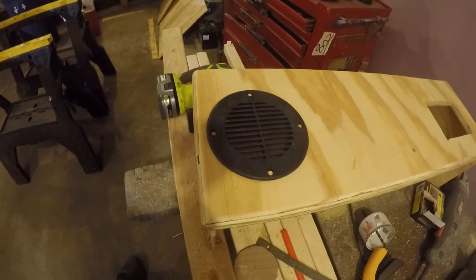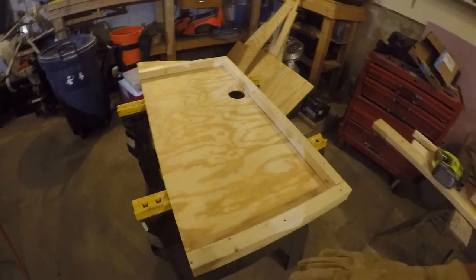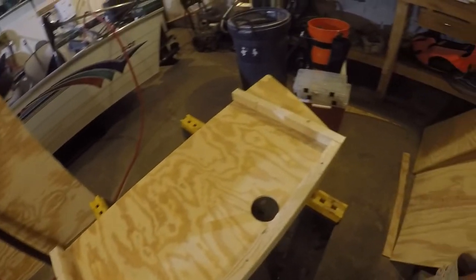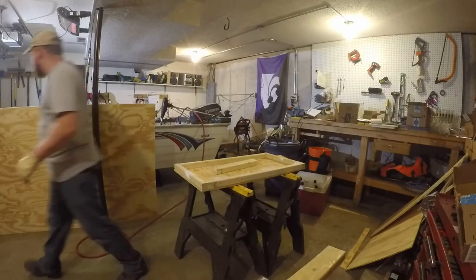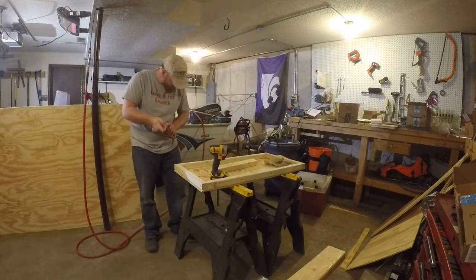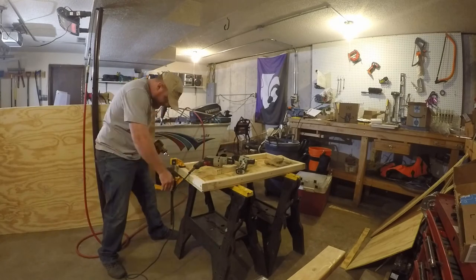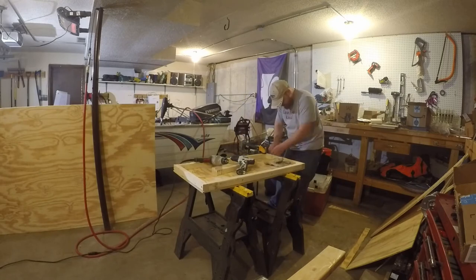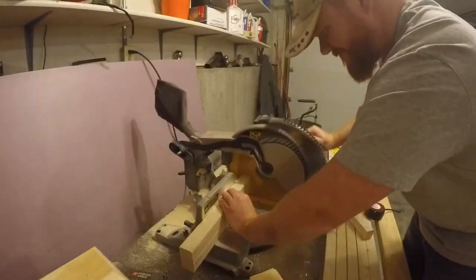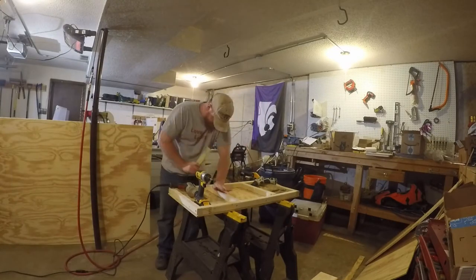Alright, I got it guys — took a lot of work but it's in there ready to go. In the last video you saw me chop this up, and I need to put the rest of the boards back in and then give it a curved edge.